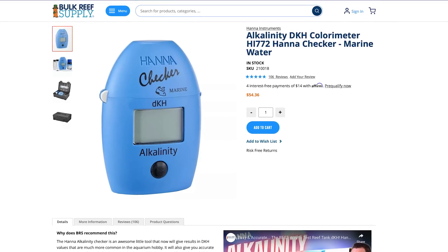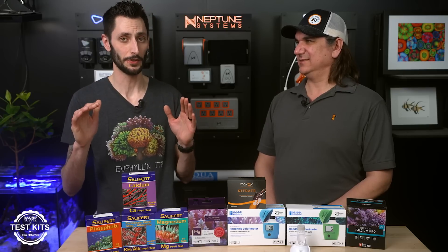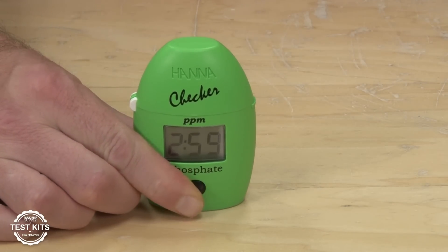Procedurally, the Hanna checker is super easy — most consistent amongst every skill level and even yourself every time you do it: consistency, ease, and time. Almost anyone really into reefing within 12 months picks up a Hanna checker for alkalinity. The same story continues for phosphate: number one as picked by you guys is Salifert, but if we're talking checkers, Hanna smashes it again. The reason is that I can't read that blue — the differences between those blue shades are really difficult, especially for guys who just don't see blues very well. It's hard, and it's not a number you want to guesstimate. Getting a digital readout on the Hanna checker with a single reagent, super simple to do, procedurally very easy — it's the best.